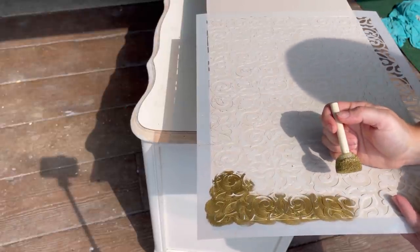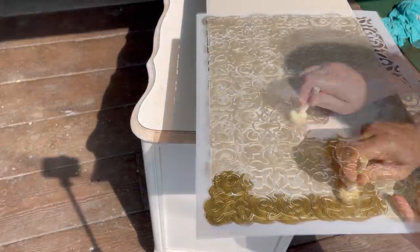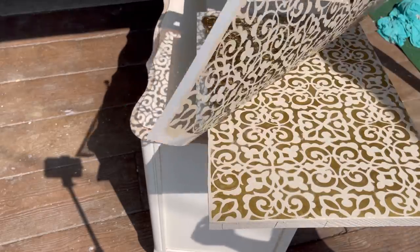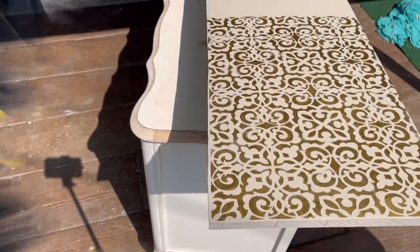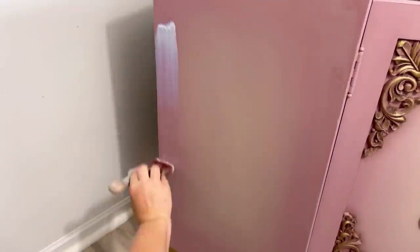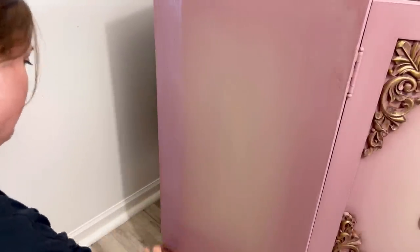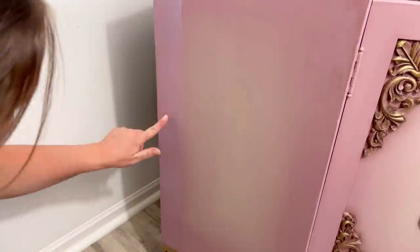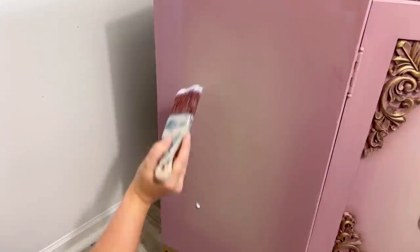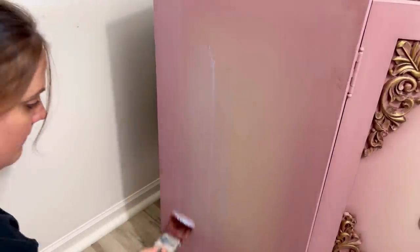I'm using gemstone mousse for the stencil — it's extremely easy to use when stenciling and you can even just smudge it around without having to blot it, so I like the mousse for that. I waited about 24 hours and then sealed the entire piece — top, bottom, inside, outside — with Dixie Belle's clear coat in satin, going over all the details on the appliques to make sure everything is sealed in nicely. As long as your furniture wax, gilding wax, and mousse are all dry, I usually seal them all.